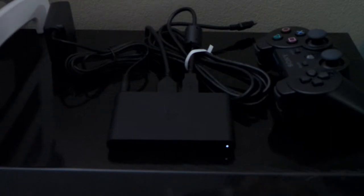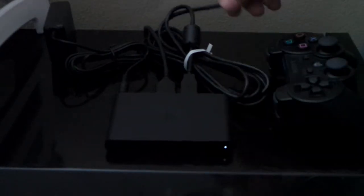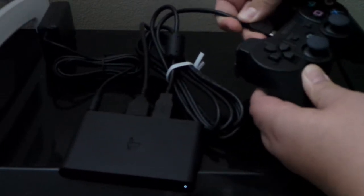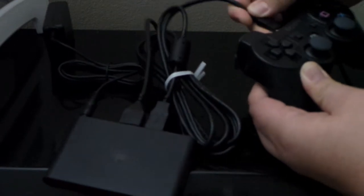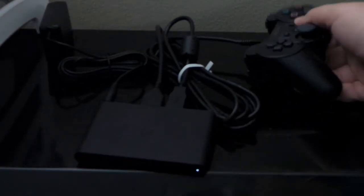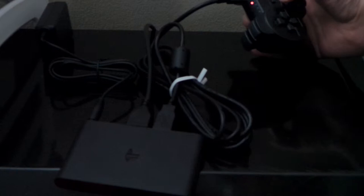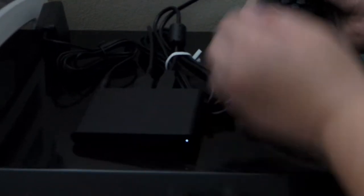We're going to move to the projector. Just like the PS3, this controller is not tied to this Vita TV yet, so you need to plug in your PlayStation 3 controller. Mine's already synced — I'll just do it again to show you. Hit the button, it starts blinking, then it syncs up and shows controller one. That's all you have to do. You do the same thing with the PS4 controller if you have one.